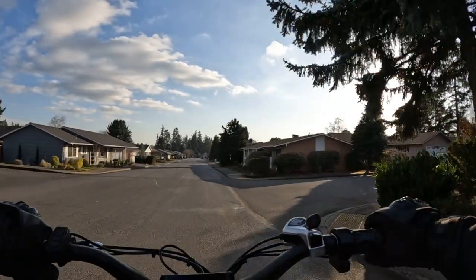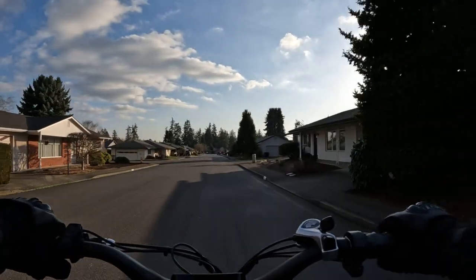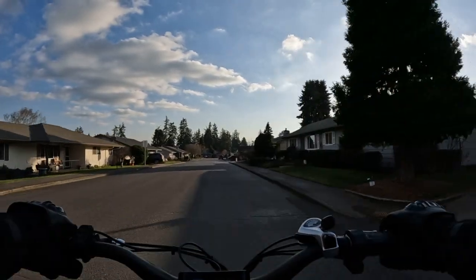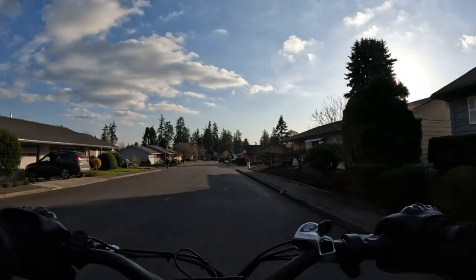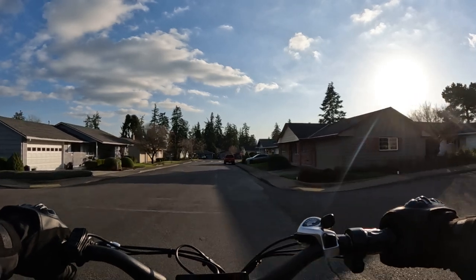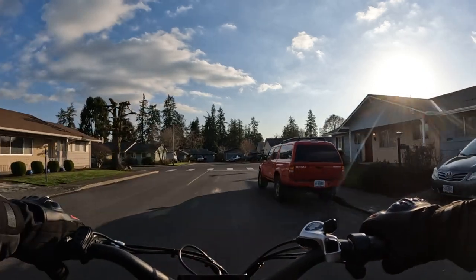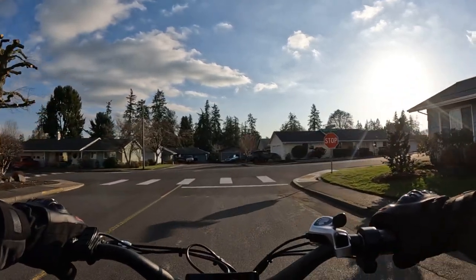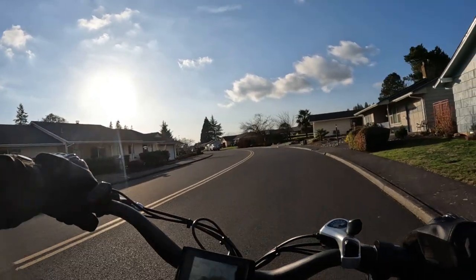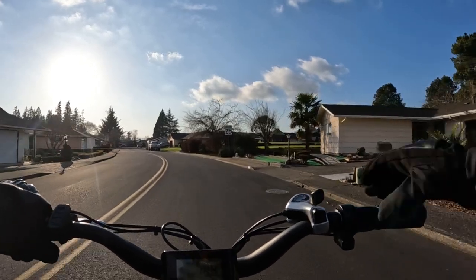I'm trying to think what else I can remember about the full specs on the bike. For the full specs, I am going to put a link in the description so if you want to read more on the bike or purchase it, you can go to that link directly from the description.